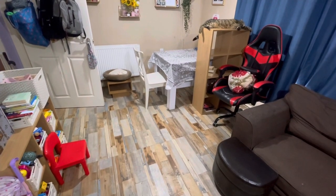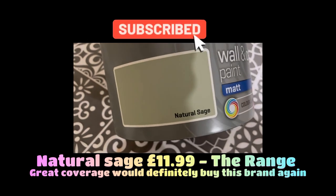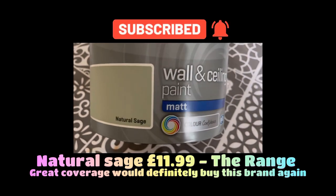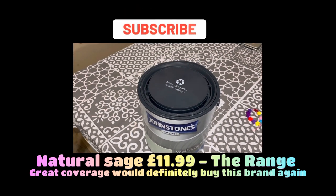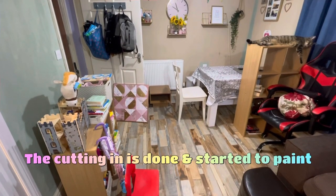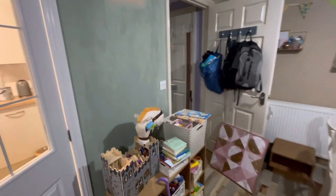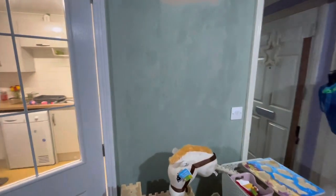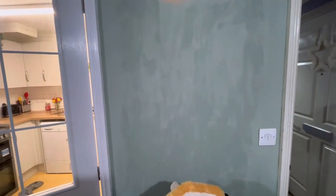I'm very happy with how that turned out. When we went to The Range I picked up this paint — Natural Sage in matte, it's Johnson's — and I wanted it to be a bit of a surprise. The coverage was great. I only managed to get about 85% of the painting done before I ran out of paint, but it's mostly done. Hopefully I can get back to The Range in the next few days to finish off.